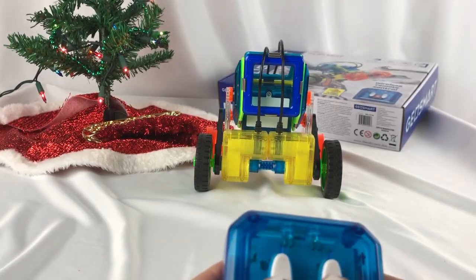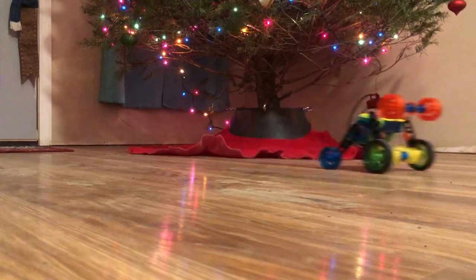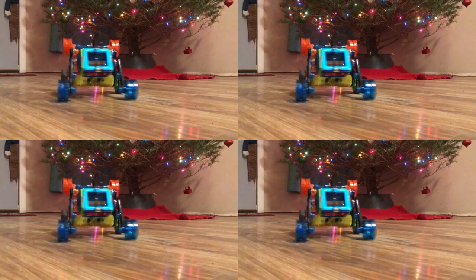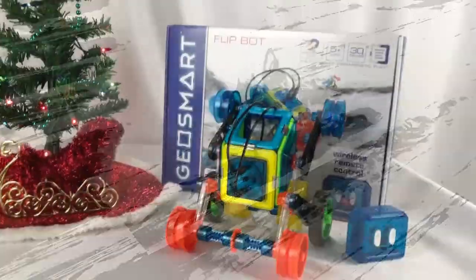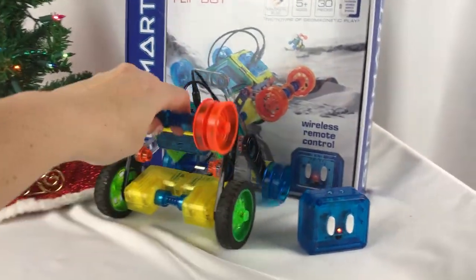Let's go take him out for a spin out by the big Christmas tree. Oh my goodness, wasn't that so much fun? And I forgot to add these flip pieces — of course that's why it's called the FlipBot, so it'll flip!